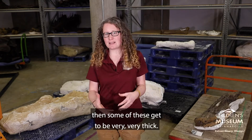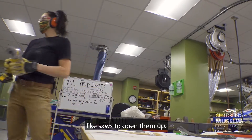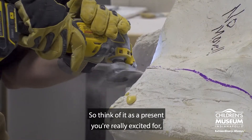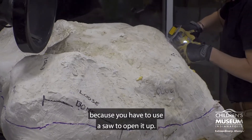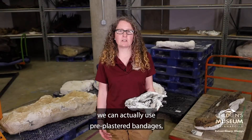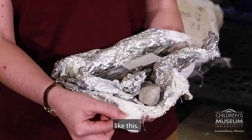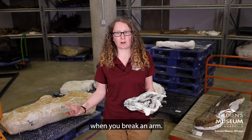The only problem is then some of these get to be very, very thick. So you'll notice that we'll have to use things like saws to open them up. Think of it as a present you're really excited for, but you have to take your time because you have to use a saw to open it up. For our smaller fossil jackets, we can actually use pre-plastered bandages like this — the same kind of bandages that they'll actually use on people when you break an arm.